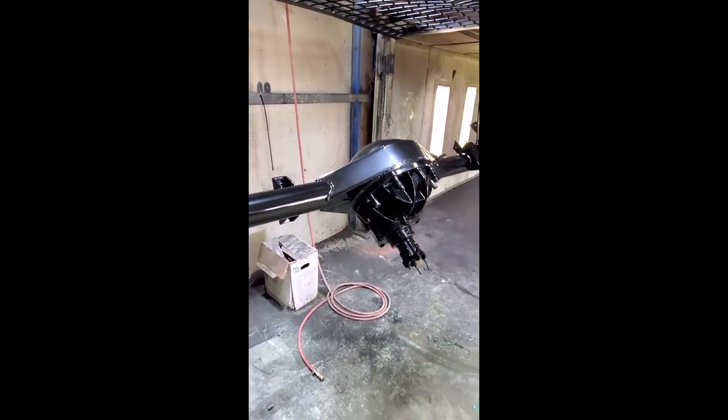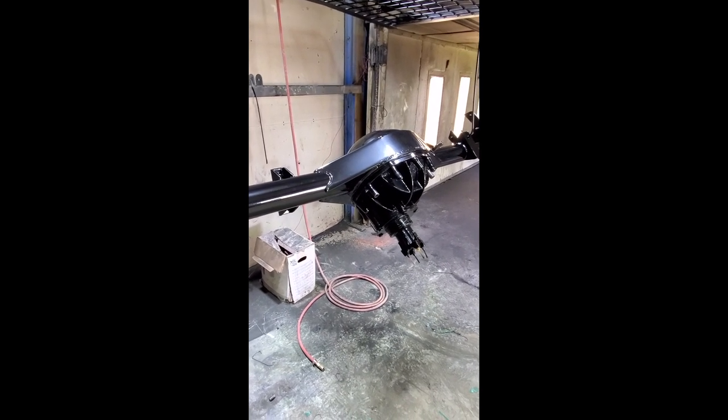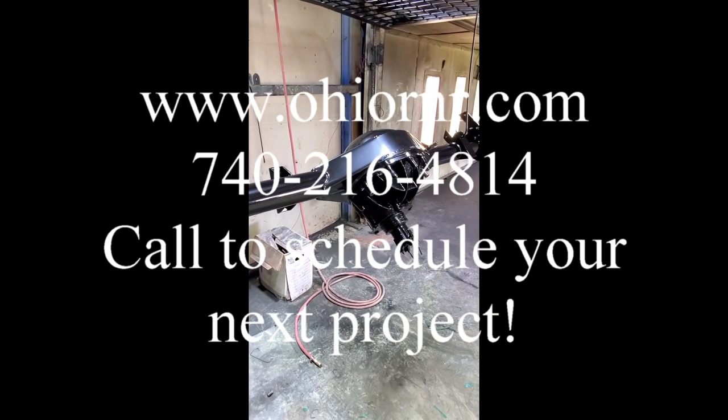As you can see, this beauty of a rear end with its high gloss is going to end up in a very high-end custom rod. So cool — give us a call here at Ohio R&R.